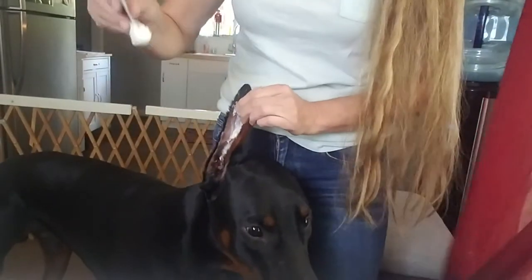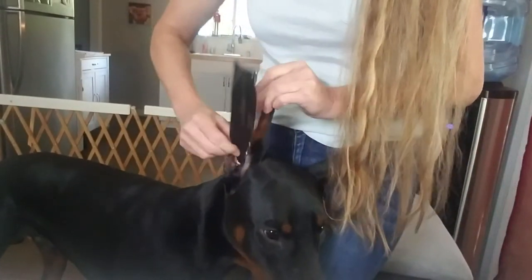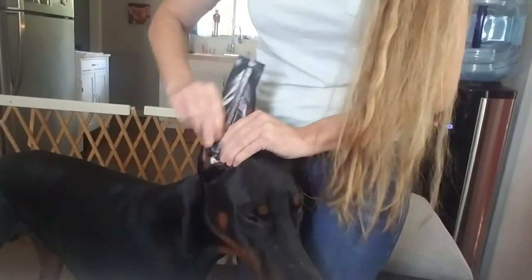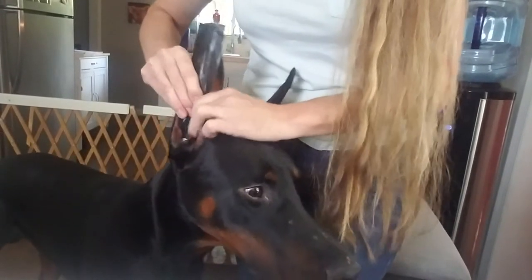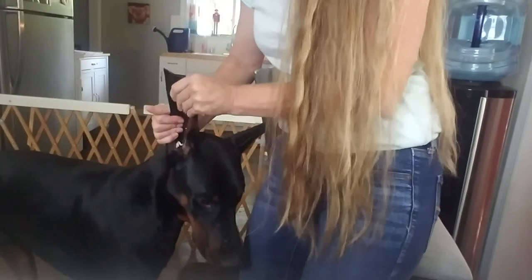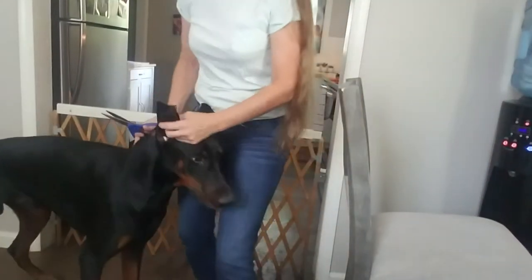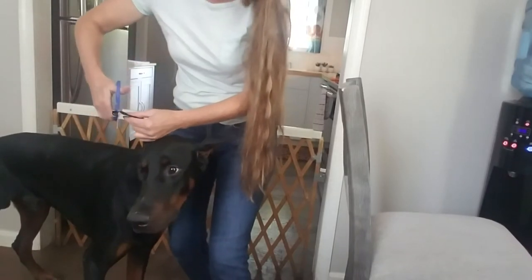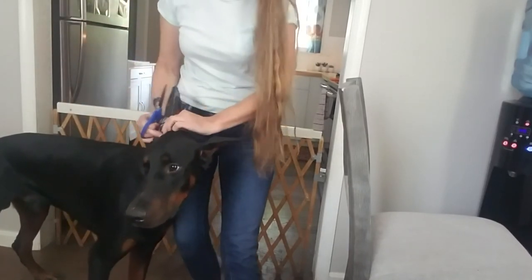Put the cotton ball end down into the bell of the ear while stretching the ear tight, then press the ear up against the post just like so. You want that cotton ball to be down inside the bell. Press, press, press. Once you have the ear post in, trim the excess. That's what it looks like, and it should stay in for about a week.